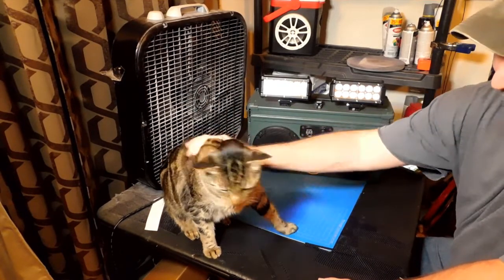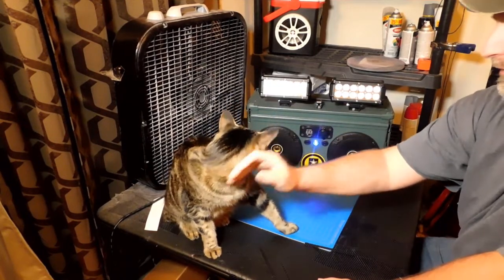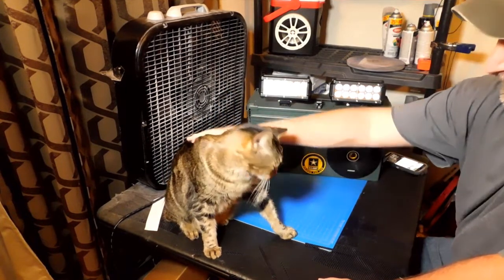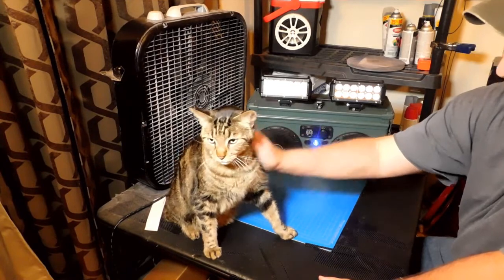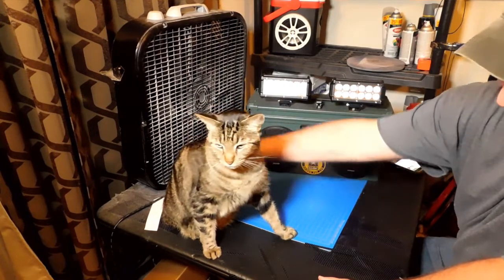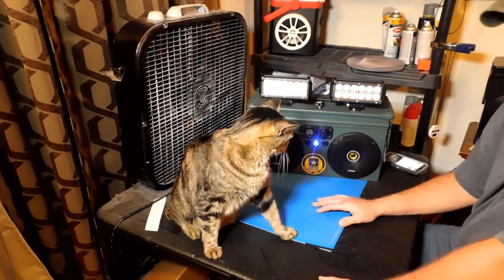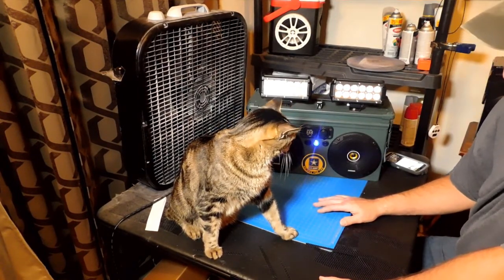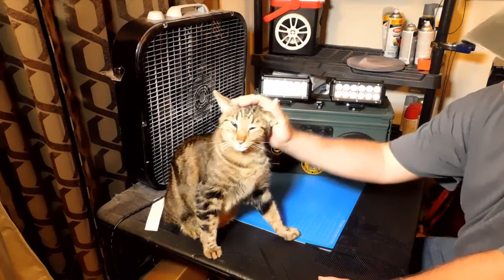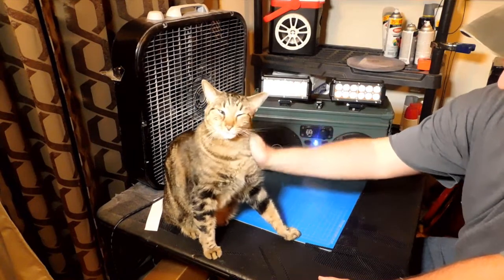I've had Duke since he was three weeks old. He was born to a stray cat that wandered up on my porch. He had a brother and sister — his brother's name was Prince and his sister's name was Duchess. They've gone on to live with other families because they're both a little bit aggressive, and Duke was the calm one so we kept Duke around. He's getting used to Linus, the black kitten you saw in the last video. Linus is about five months old, loves to play, and likes to pick on his Uncle Duke. Duke is a very patient cat.